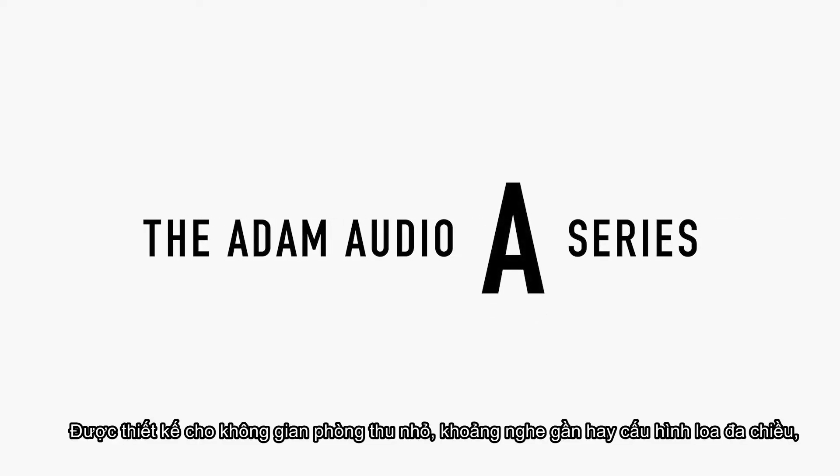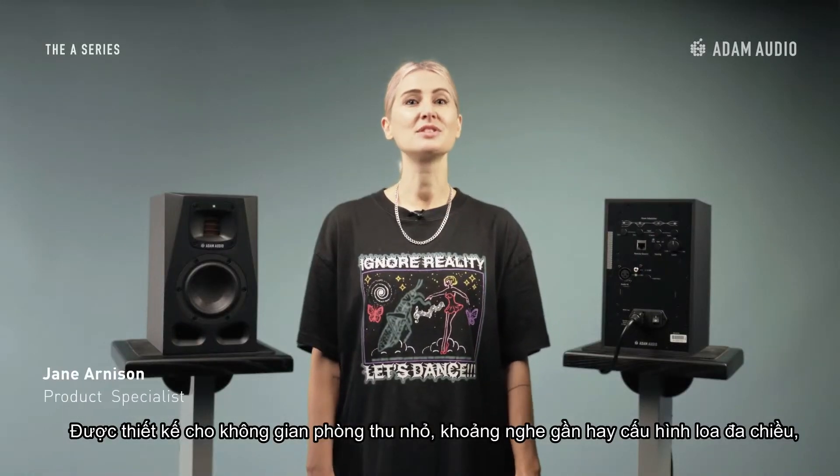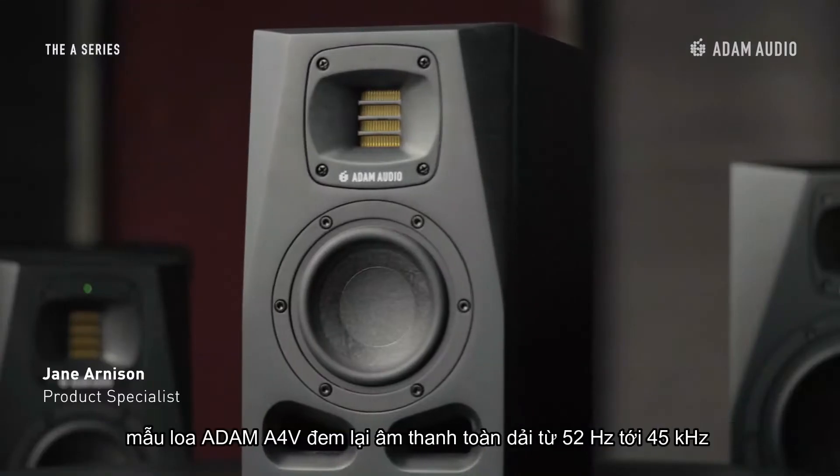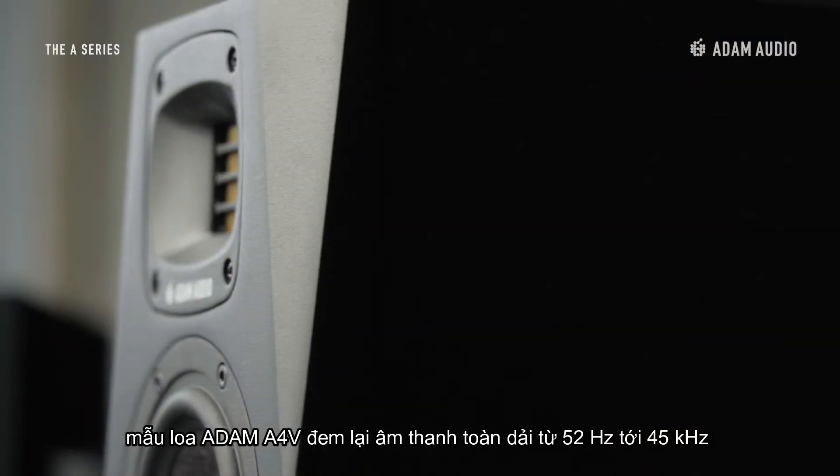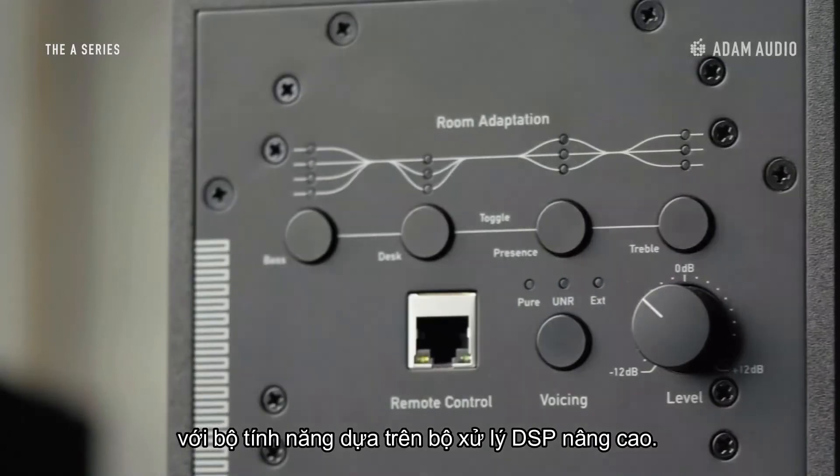Designed for small studio spaces, short listening distances, and immersive multi-speaker configurations, the A4V combines full-bodied sound ranging from 53Hz to 42kHz with an advanced DSP-based feature set.